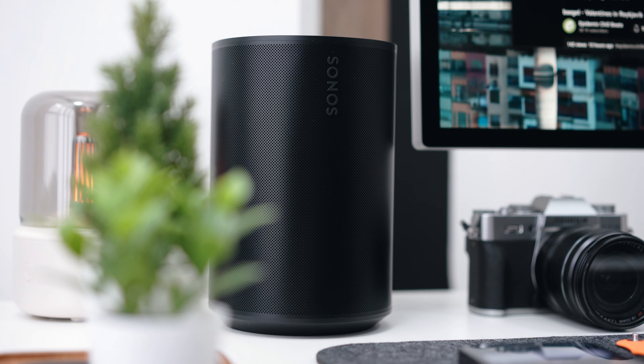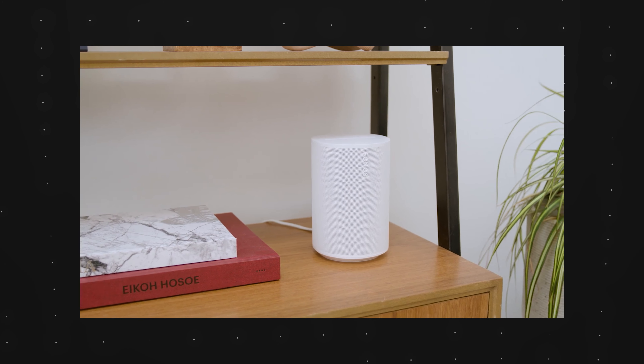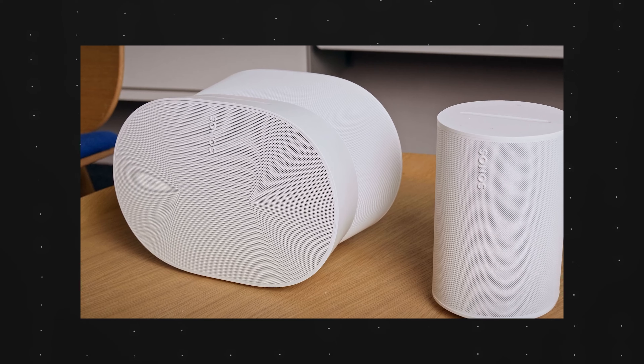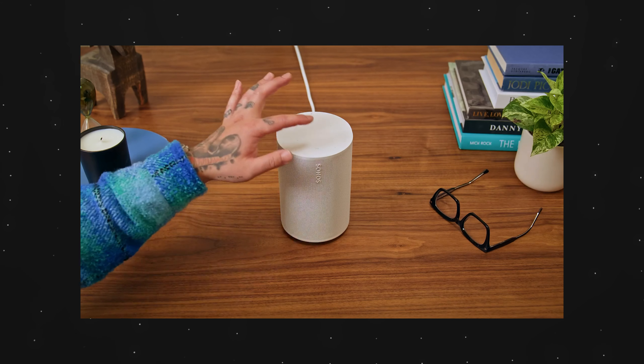I have it on my desk, and this is actually a very interesting speaker. If you know the brand Sonos, they produce really high-quality speakers. The most affordable entry point is the Sonos One. The ERA 100 sits slightly above that, with a slightly larger woofer, so the sound is going to be a bit better than the Sonos One.